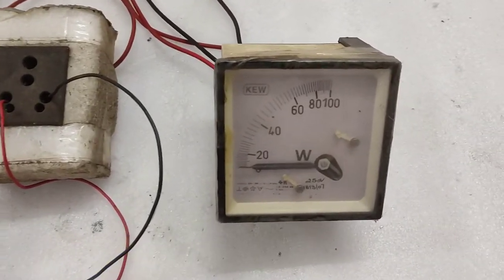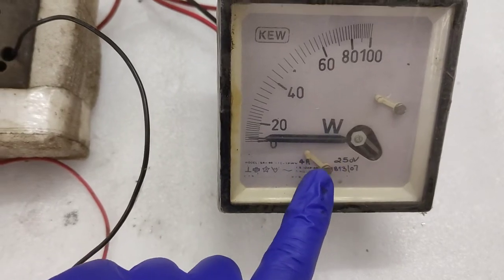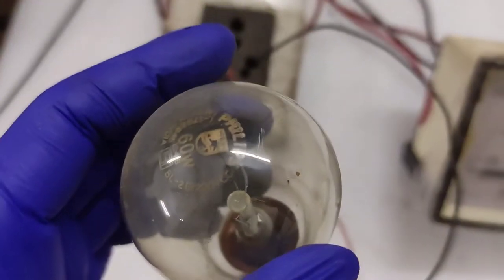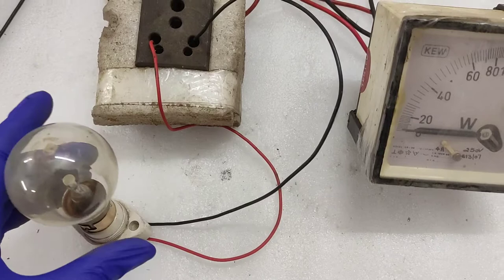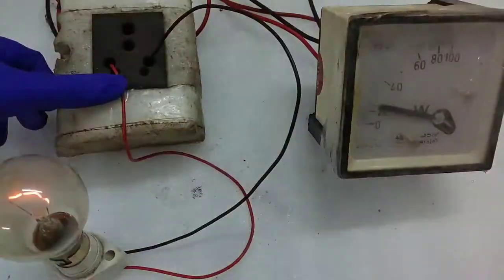Hello guys, welcome back to Innocent Electronics. In today's episode, let's take a look at how an analog watt meter really works. For the demonstration, I have a Philips 60-watt ordinary incandescent light bulb, and when I turn it on you will see the meter displaying the power consumption of this device in an analog format.